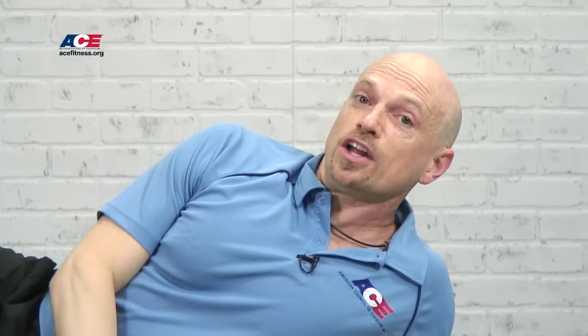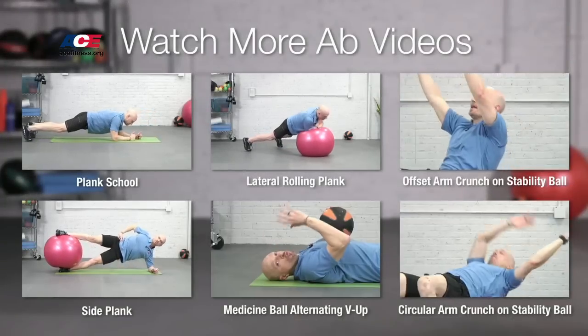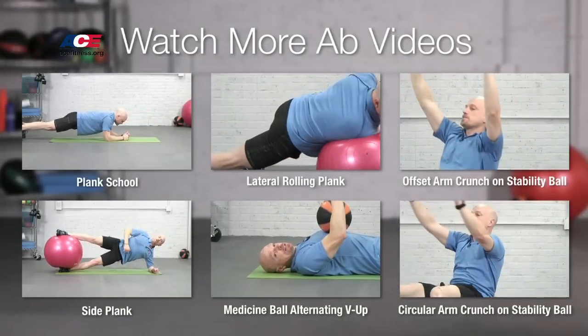So there are some great options to up the challenge on your side planks to make them more fun and more beneficial. For more information on this, check out my other videos and also grab a copy of my book, Abs Revealed.